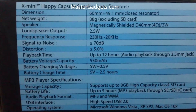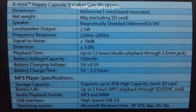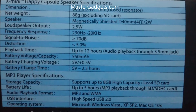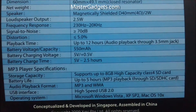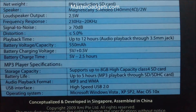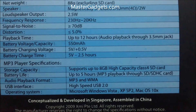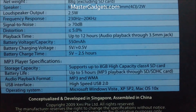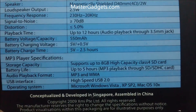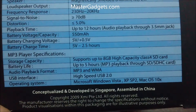Here are the specifications of this speaker. The net weight is around 88 grams, which is quite less, and the speaker is magnetic-based with a loudspeaker output of 2.5 watts. The playback time is around 12 hours through the 3.5mm audio jack, and without that it's around 5 hours. This HAPPY speaker supports around 8GB of SD card, and it's developed in Singapore though the assembly is in China.